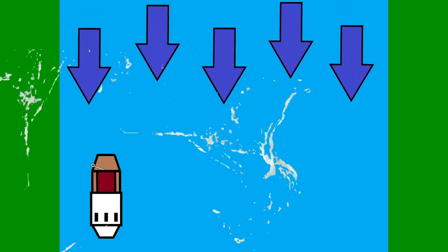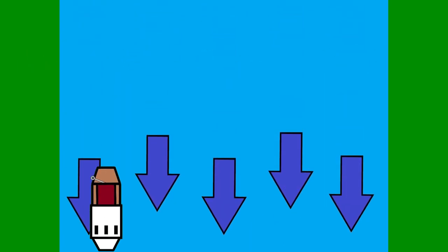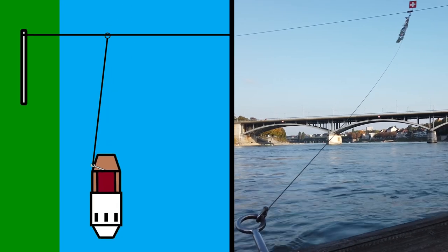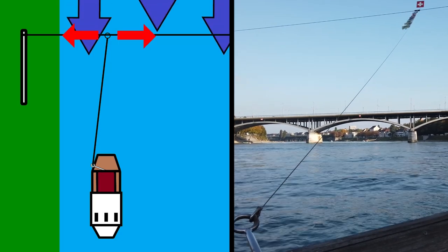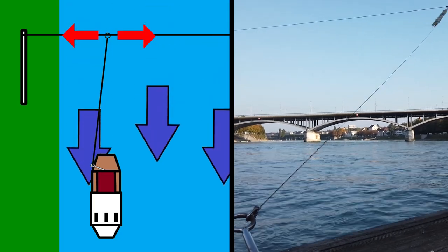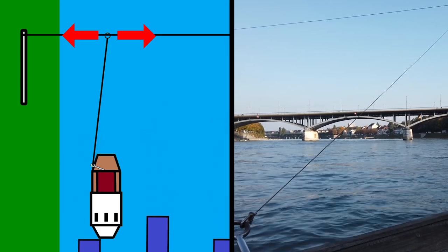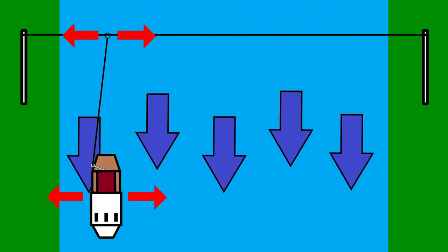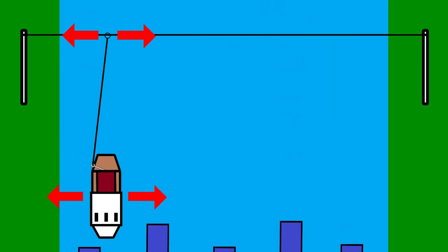If you just drop a boat in a river and leave it, it's going to float off downstream. So there's a cable at the front that keeps us tethered to a wire strung across the full width of the river. But crucially, the tether is free to move along the wire from left to right, and therefore the ferry is also free to move to the left and to the right. All we need to do now is make that happen somehow.